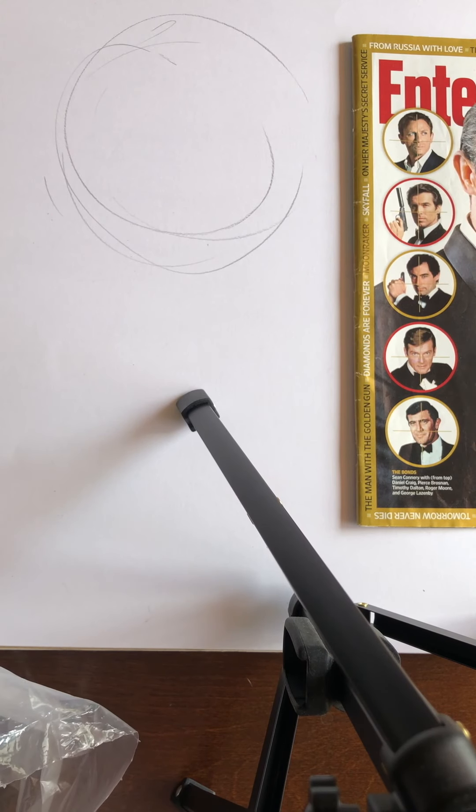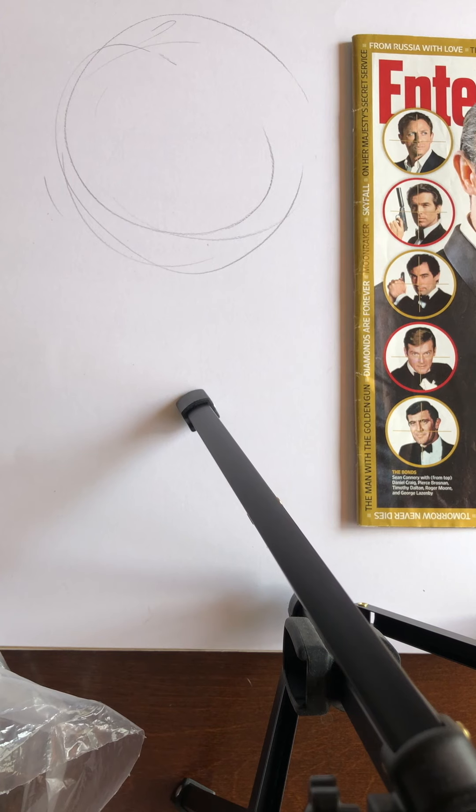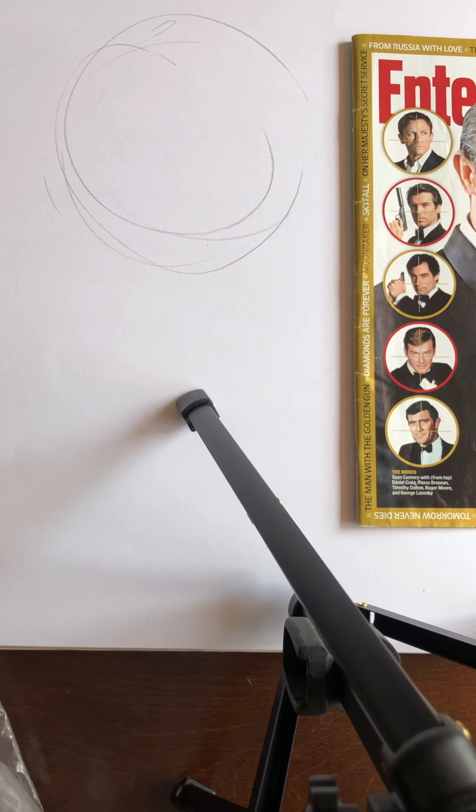Hi, this is Jay Shelton, Mr. Shelton, Saturday September 17th, and I'm here to do my demo on drawing a portrait. Optimally, your number one choice is get somebody in person that's going to pose, because seeing a real person, how their face breathes and moves, that's better than any photo.